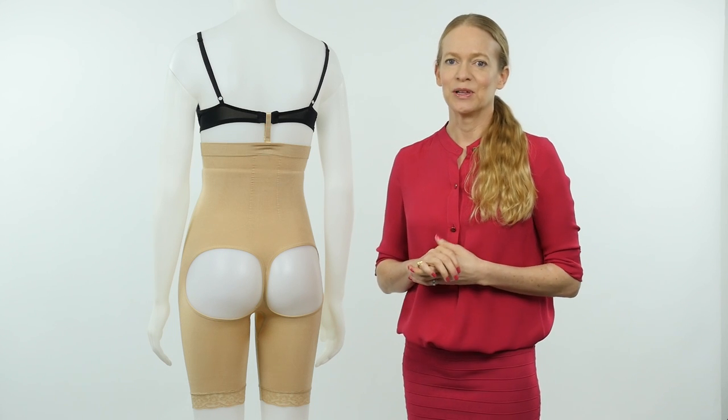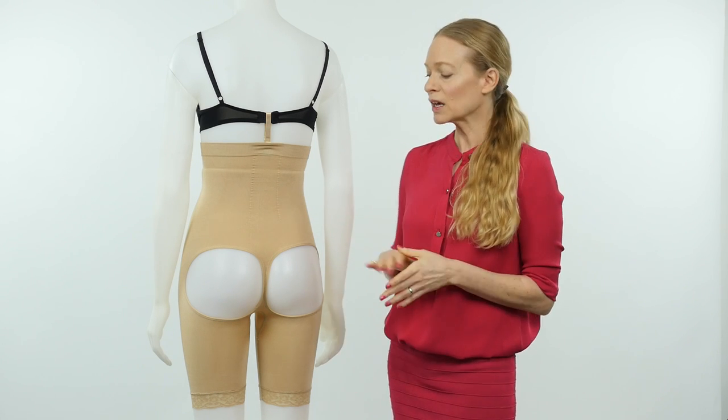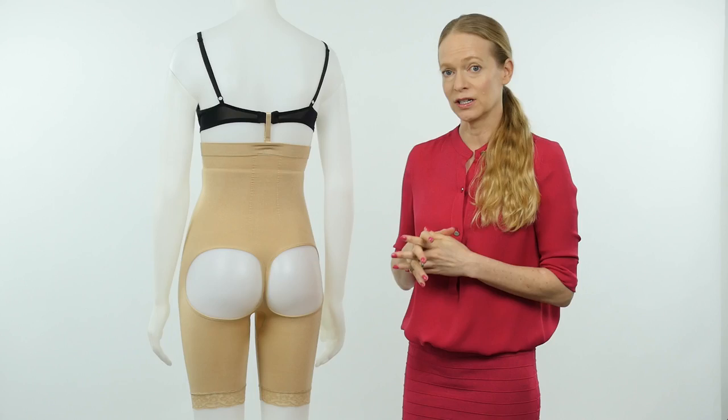Hi, my name is Karen Jones. I am the owner and founder of Bubbles Bodywear, and in today's video I'm going to be talking about our Double O seamless bodysuit. If you're not familiar with our Double O collection, every